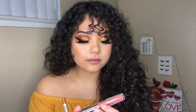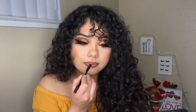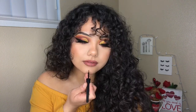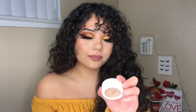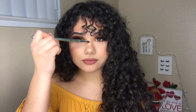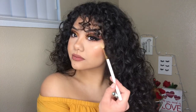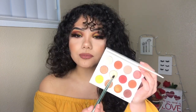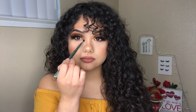For lips today, I'm taking the ColourPop Ultra Blotted Lip in the shade Zuma. For highlight, I'm using the ColourPop Super Shock Cheek in the shade Lunch Mini. For inner corner highlight, I'm using the Butter Cake shade from the Yes Please palette.